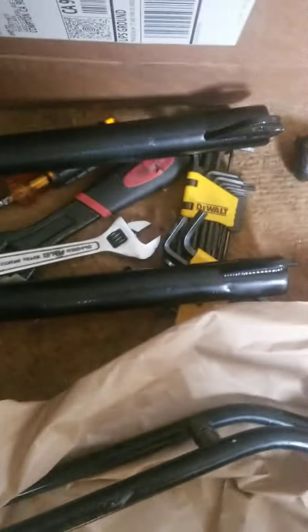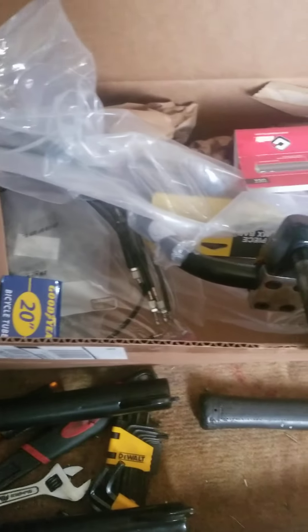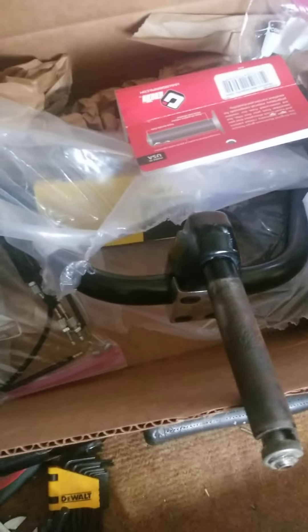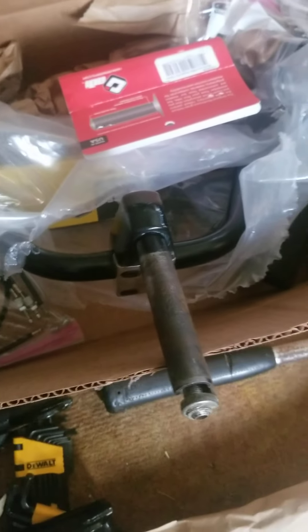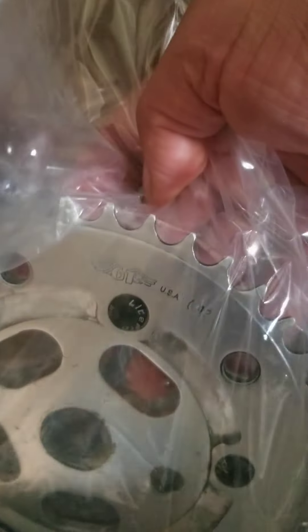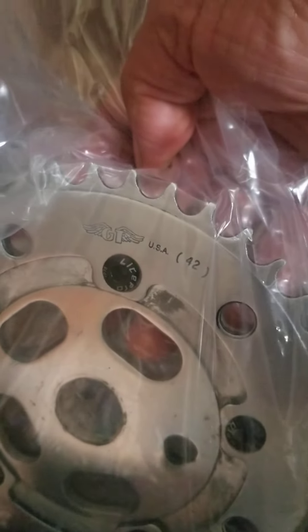I did find some forks. Got a box of parts I've been buying — GT Pro Performer bars, some stuff I already had and some stuff I just bought. This is a real GT chainwheel, 42.2. Hope you guys can see that — 42.2 GT chainwheel.